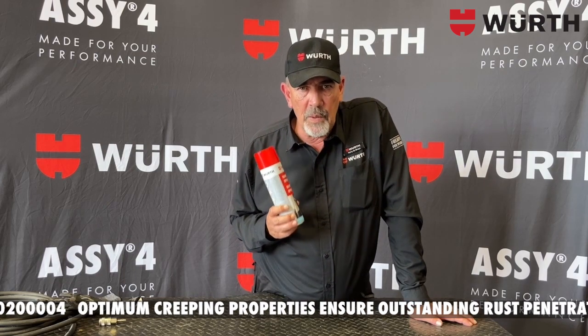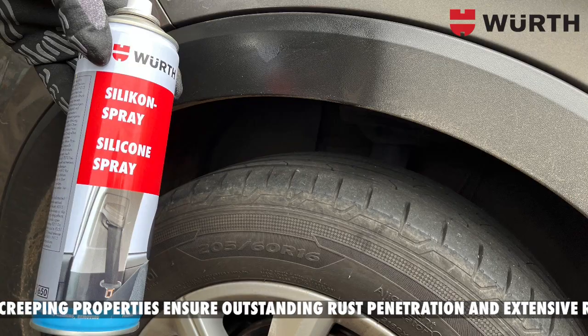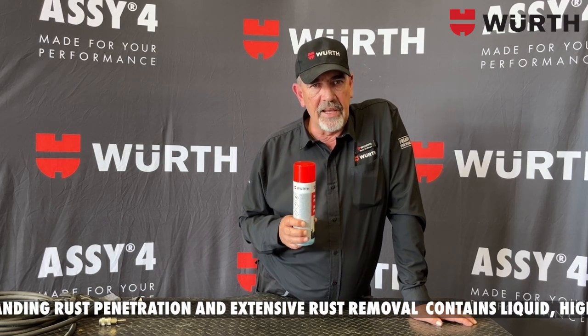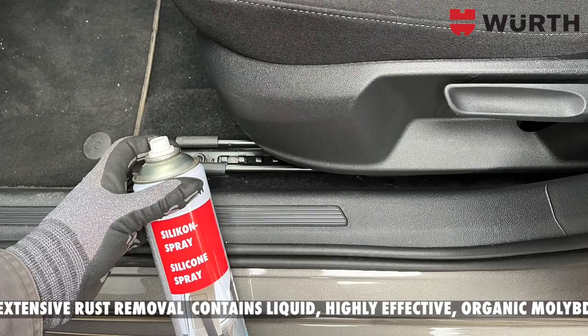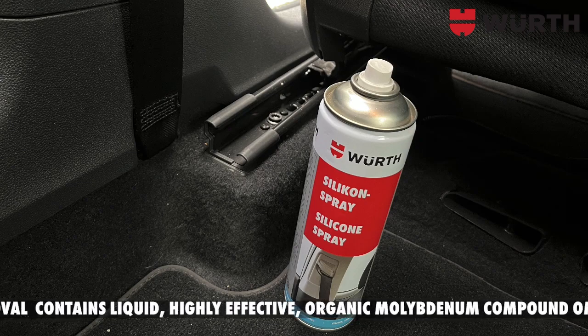Silicone spray prevents squeaking noises between dissimilar and similar materials, like for example between metal and plastic, between metal and metal, and between plastic and plastic. Silicone spray has got a light lubrication application as well, like on your seat rails as well as on your safety belt rails.